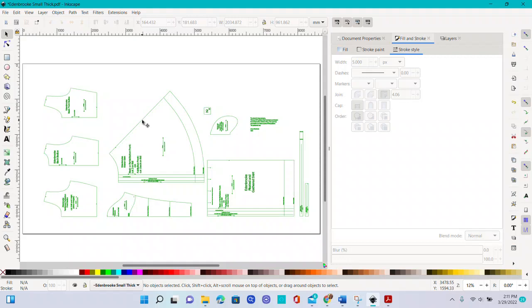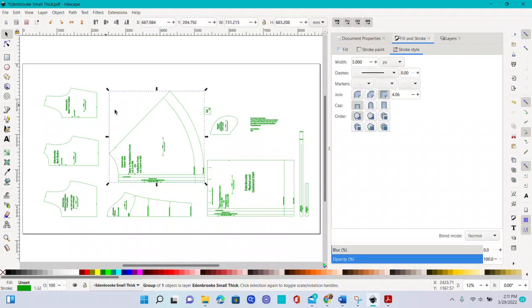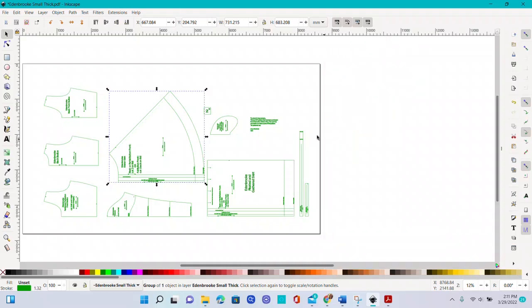The lines were just not quite dark enough for me. You can select them and go to the right-hand side tab — Fill and Stroke — and change the stroke style, including how thick the pixels are. It's a little easier to do in PDF Stitcher, but it can be done in Inkscape.